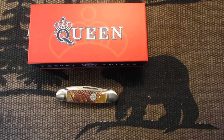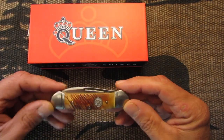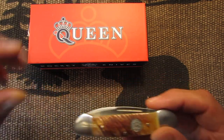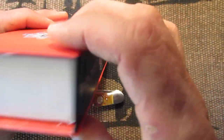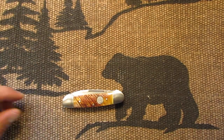Hello my knife friends. I'm back again and I have for you today a Queen Canoe Saw Cut Bone Folding Knife. It comes in this box — Queen Packet Knives. Put that aside.